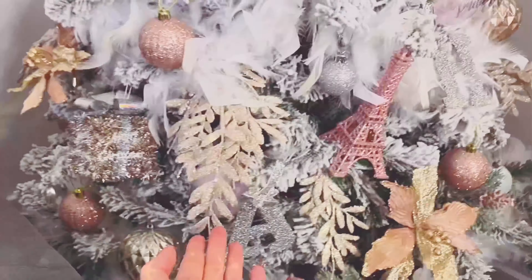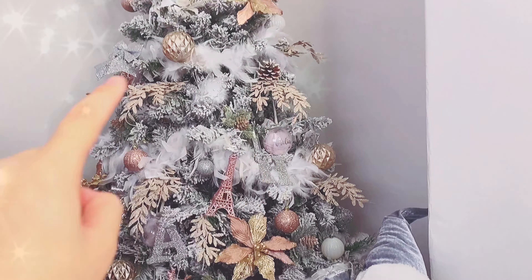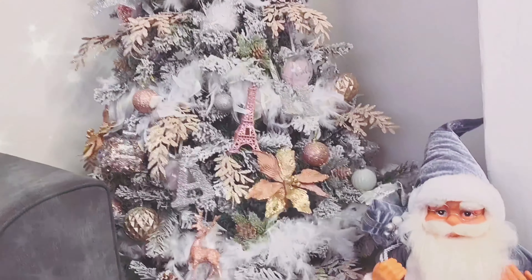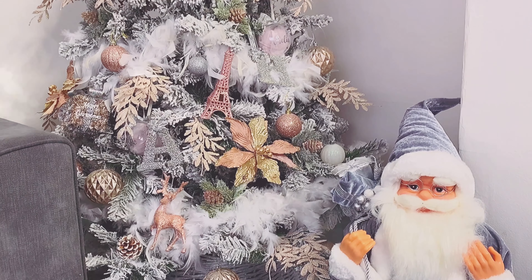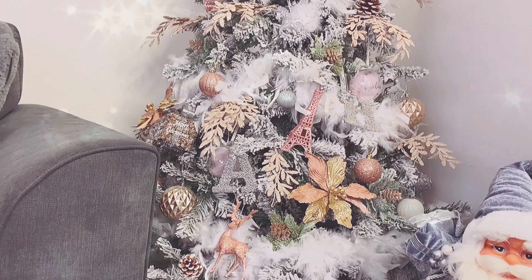I've gone for feather boas this year. I do actually want to pick up maybe another one here in the middle, and here, and here — so I'm going to pick up three more and then just cut them and slot them in a little bit more and weave them in and out.